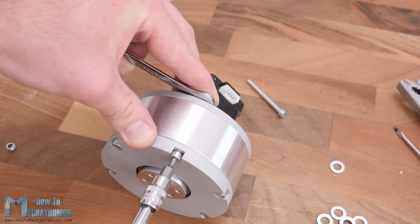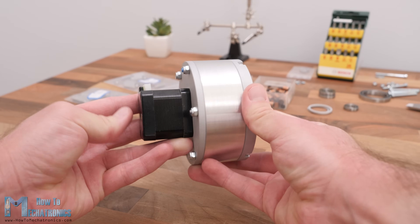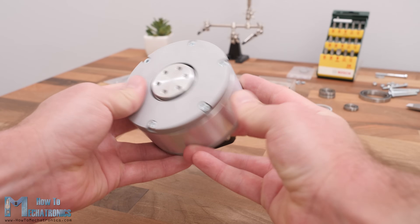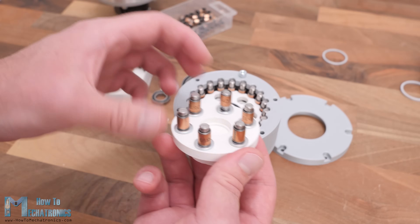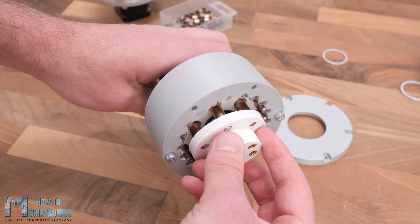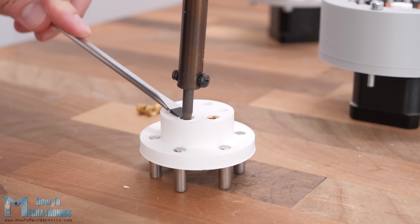We can finish the assembly by inserting the housing lid on top and securing it with six M6 bolts, 45 mm in length. The cycloidal drive is now fully assembled — it looks great! For the 3D printed version we follow the exact same procedure. One additional step is installing threaded inserts to the output shaft so we can attach things to it.